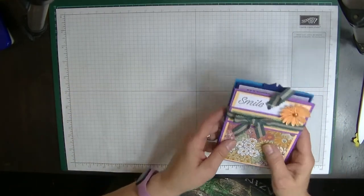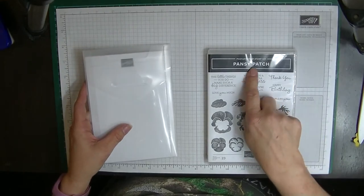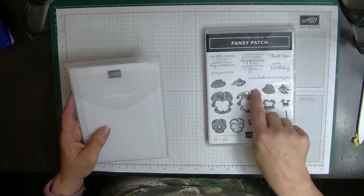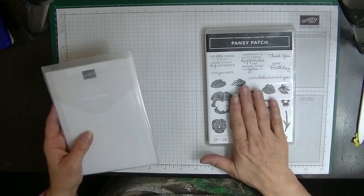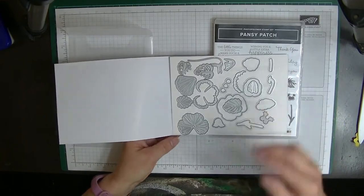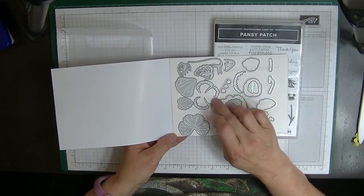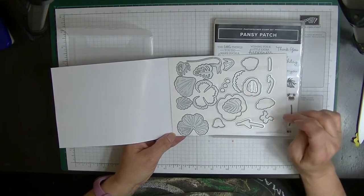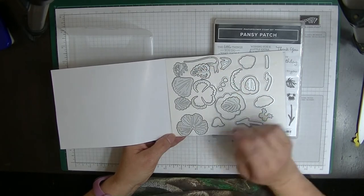We're going to make that card but with some new products. We're going to be using the Pansy Patch set, and I'm going to be using a little 'Hello From Me to You' and 'Wishing You a Little Extra Happiness Just Because You're You' from the stamp set. We're going to make a pansy flower from the dies. For a large flower you need one of these, two of that one, one of this one, two of this, one of those, one of these from the three, plus the large leaf — two of that large leaf and two of that large leaf.